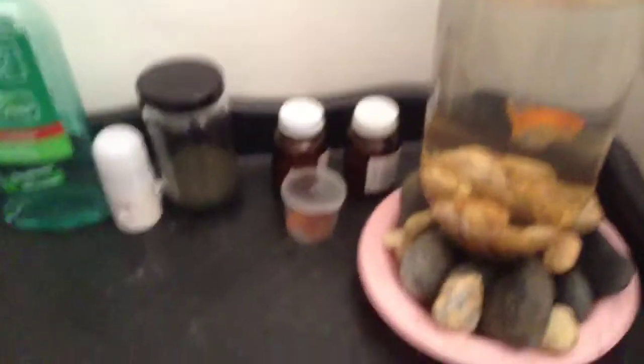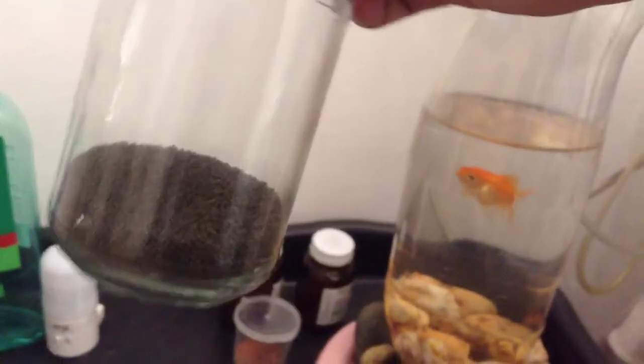Now I'm gonna show you what the food is. Here is the food for the betta fish and fighting fish. This is the food for the fighting fish.